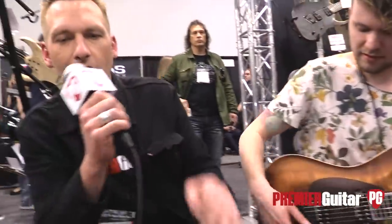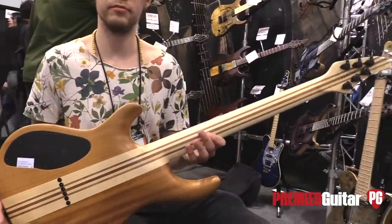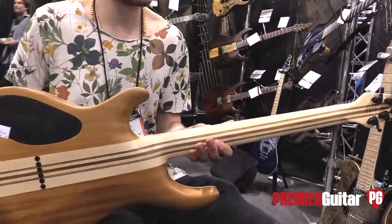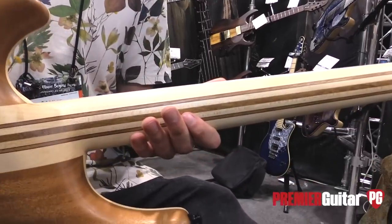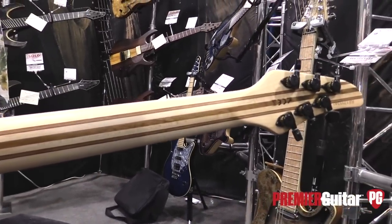Nice. Nice job, Jacob. Actually, before we go to the next one, can you show the back of the guitar? Wow — so how many pieces is that neck? It's an 11-piece neck. The main material is hard maple, then we use mahogany, ovangkol, and wenge.